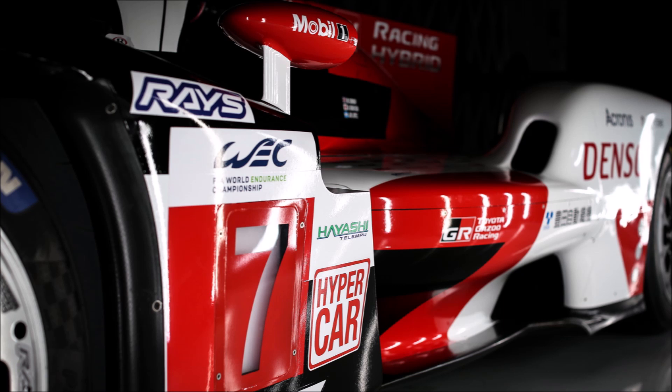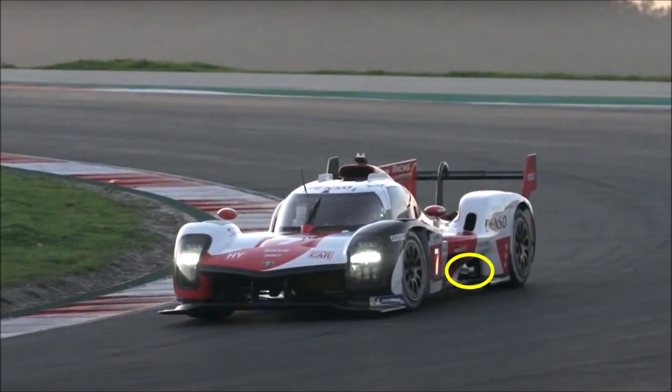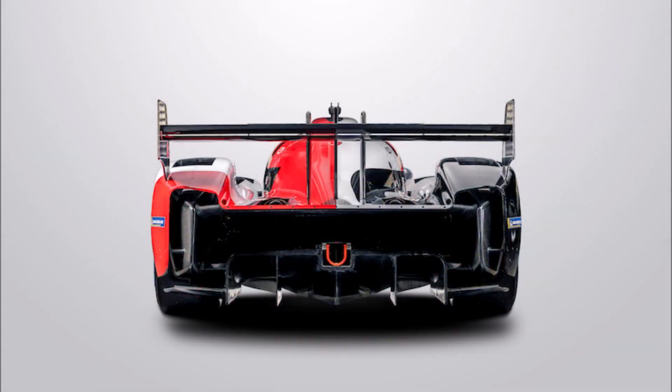If we follow the path around the car further, we can see the coke bottle shape that pulls the air towards the center and flows along the inner side of the rear wheels. In the video we can even see the sun shining through. This also explains the large opening at the back. This design helps to fill the wake behind the car and to drive the diffuser harder as the air flows on the top surface of the diffuser.